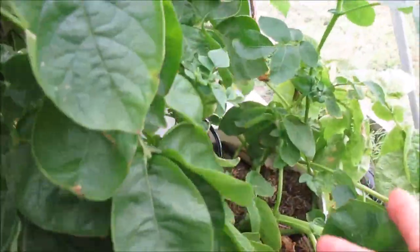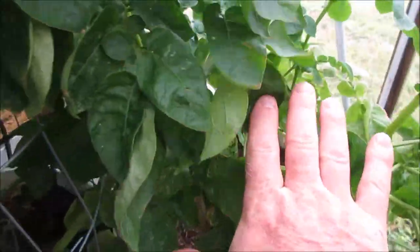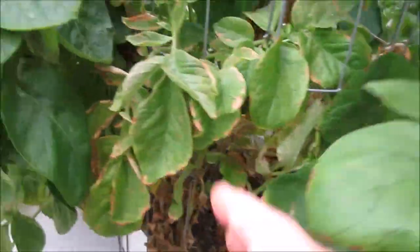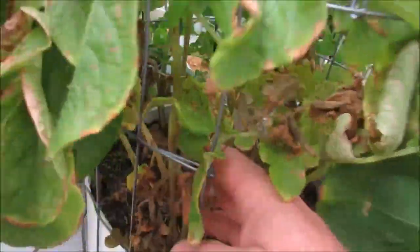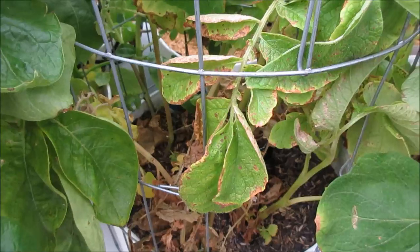This one down here has some good growth, so we'll wait on this one for a little while. We'll do two - this one and this one. This one's in pretty bad shape too, so we'll do three pots today.